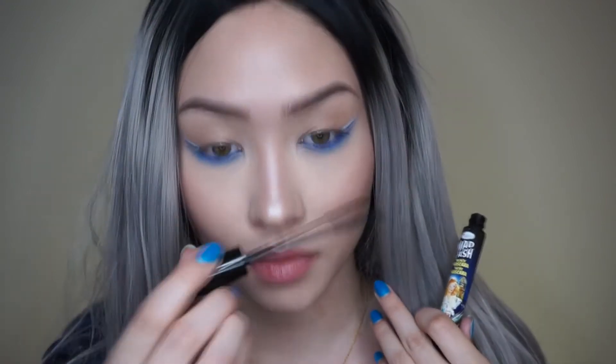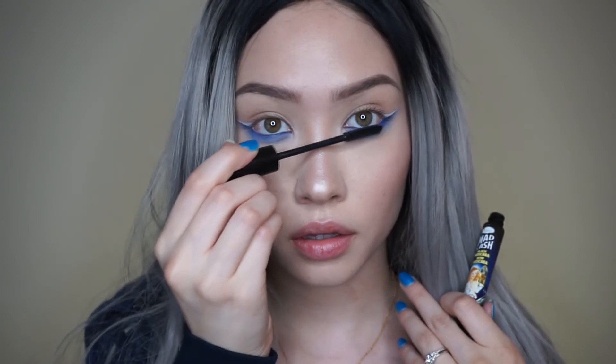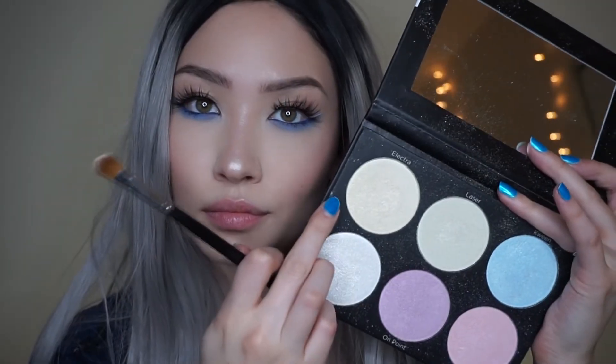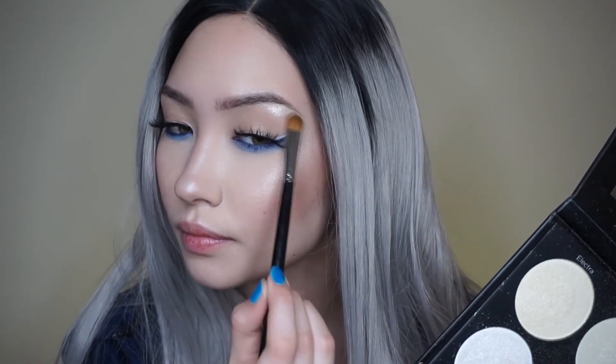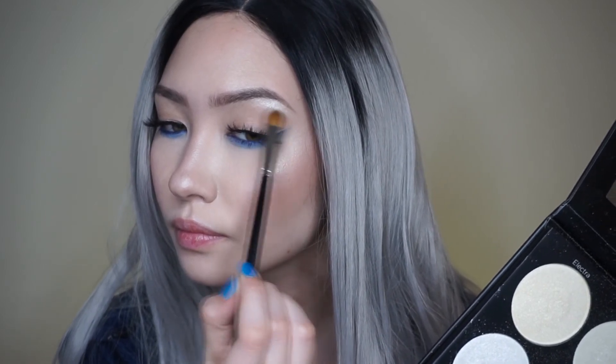Next I'm applying some mascara to the top and bottom lashes using the Benefit Bad Gal Lash, and for falsies I'm using one of my favorites, the House of Lashes Iconic Light lashes. To highlight my brow bone and inner corner, I'm using the BH Cosmetics Black Light Highlight Palette, taking the shade Electra.